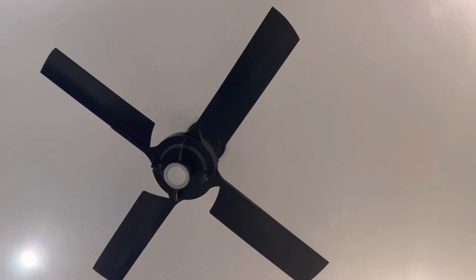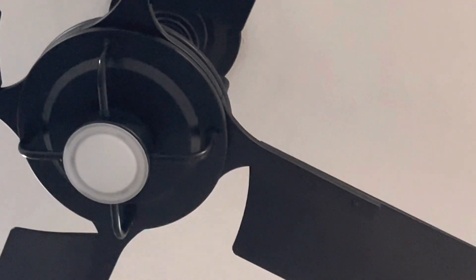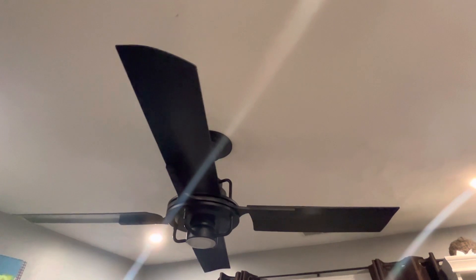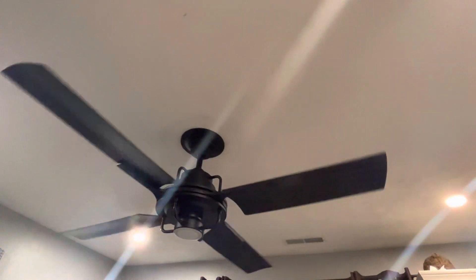This is the Rejuvenation Peregrine ceiling fan, and it is my favorite ceiling fan alongside the Harbor Breeze. I don't know exactly how many inches it is, but I'm going to make a rough estimate and say it's 54 or 56 inches. It does have a six-speed remote, and it also has a DC motor, just to clarify.